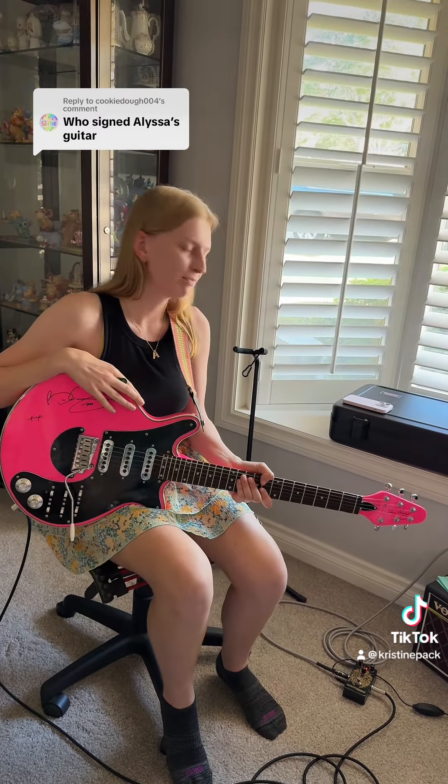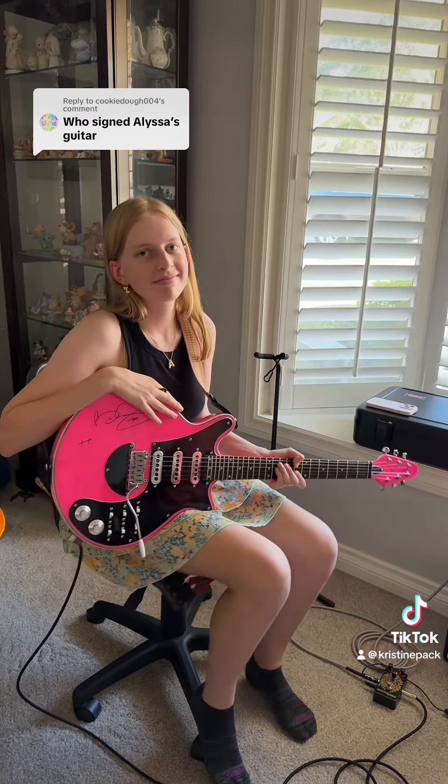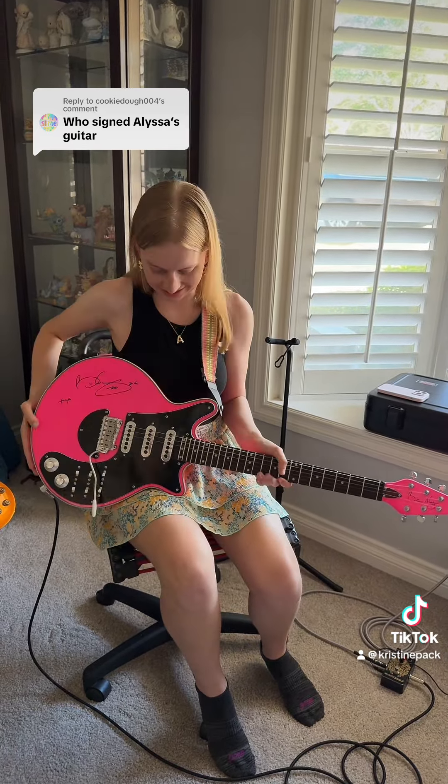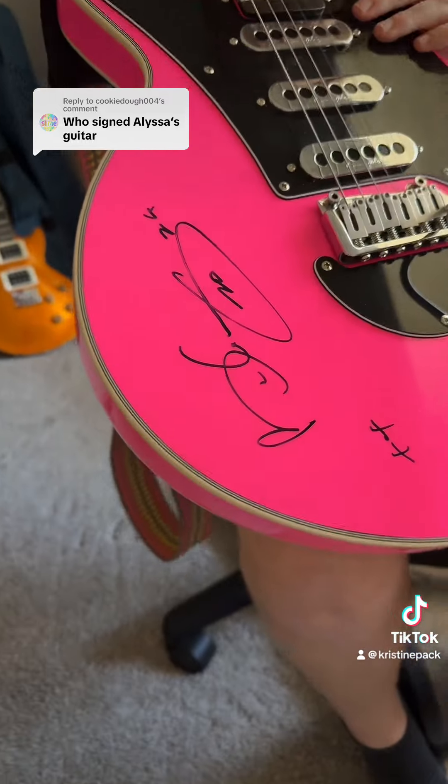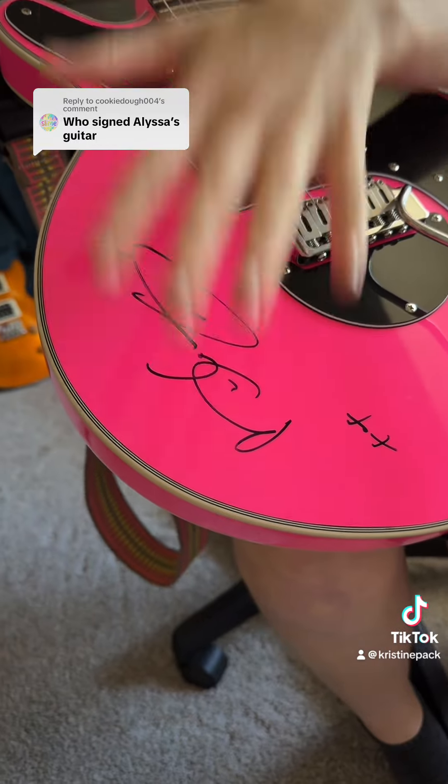It took at least four months to get this guitar to us after we got it. And we then had to wait even longer because we had it preserved — we took it to a place so now the signature will not rub off.